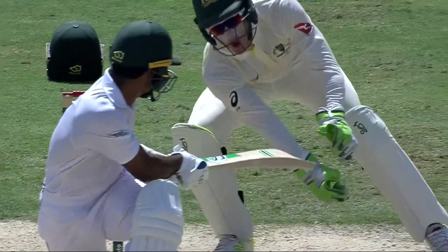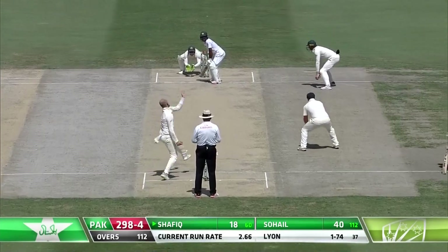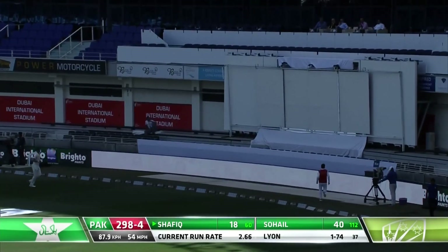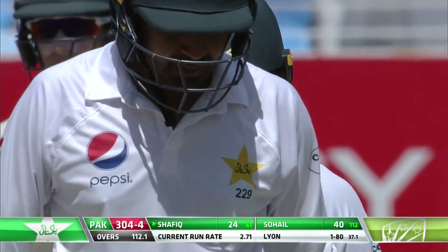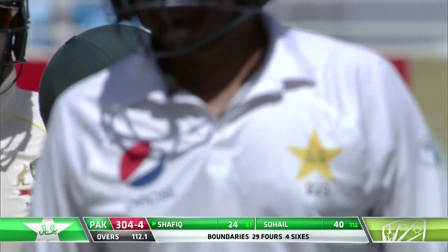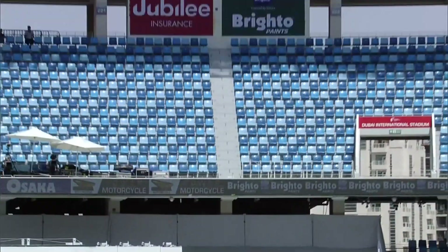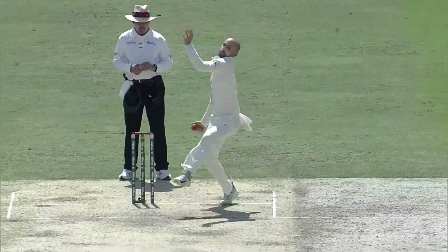After the flow of runs continues like this, you might as well take the new ball and see if you can take some wickets. It's a very loose delivery that one, just paddled away. He goes big down the ground — it's a lovely shot and goes all the way. 300 up for Pakistan! Magnificent shot from Shafiq, quick on his feet, down the ground and lifting the ball straight back over Nathan Lyon's head. We were just talking about maybe upping the ante.